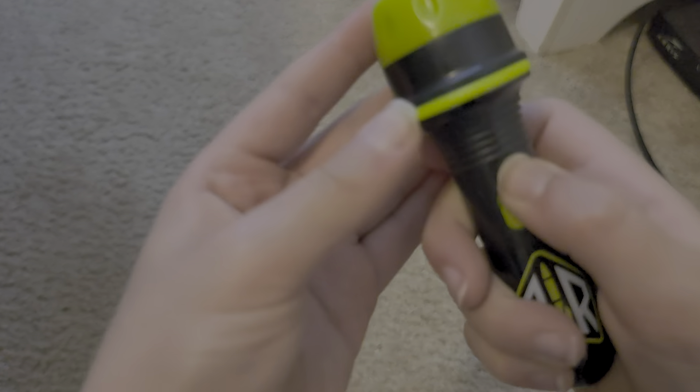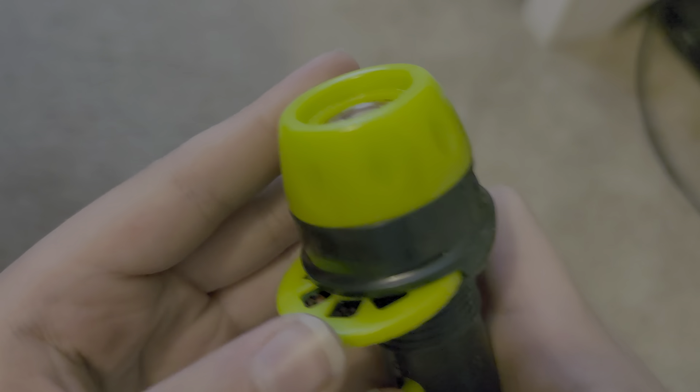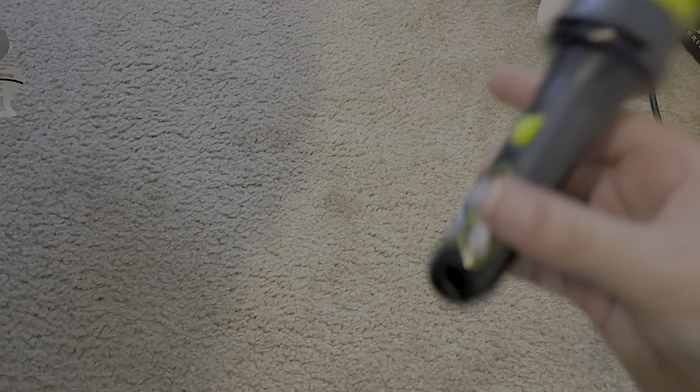So, you just put a disc in here and it's supposed to show an image. It comes with three discs. It's actually so small.